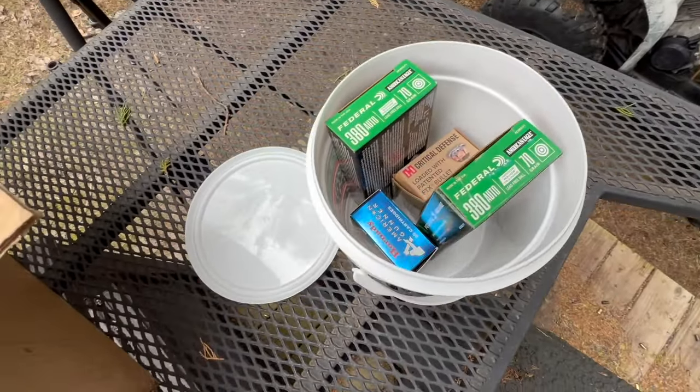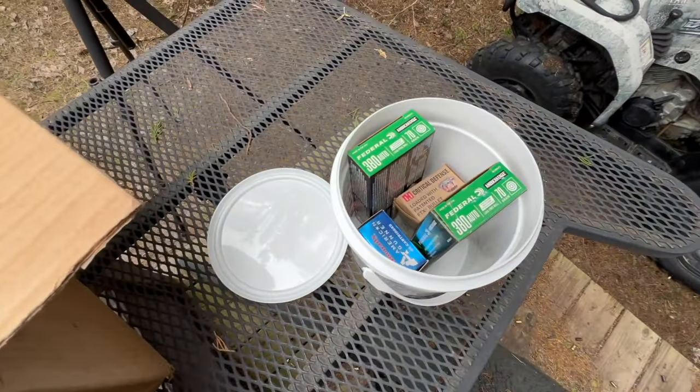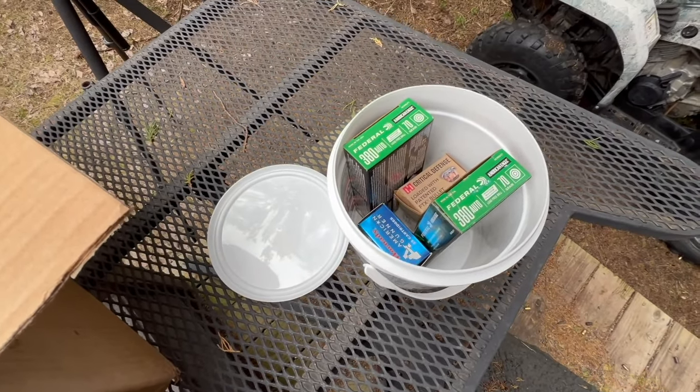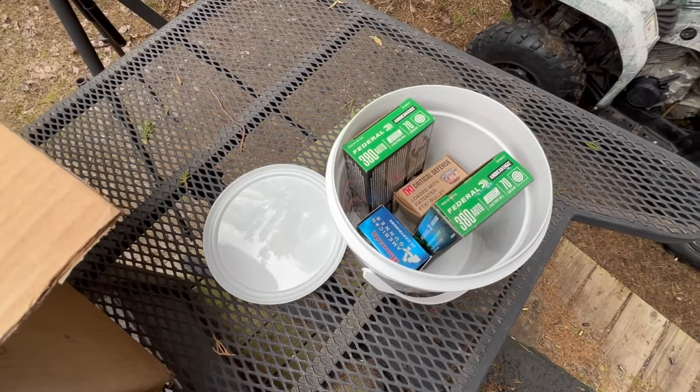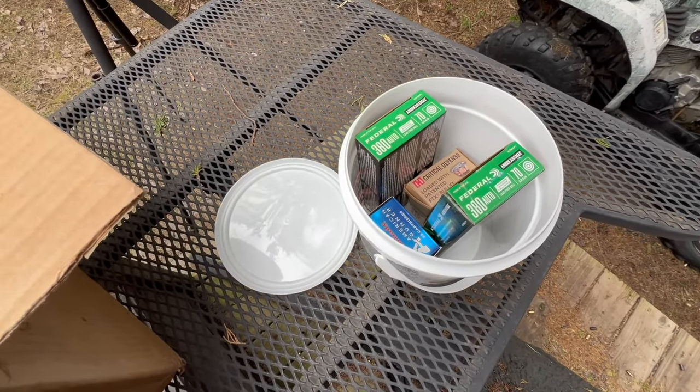Alright, so there we are at about 475 rounds. Going to take a little break here. So far, have not had one single jam or failure to extract. Nothing — not a thing. 475 rounds.